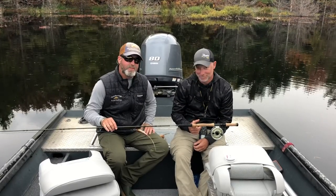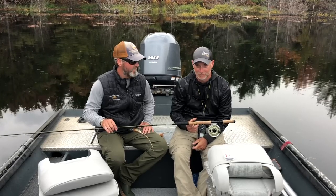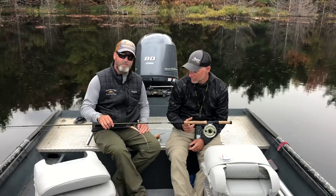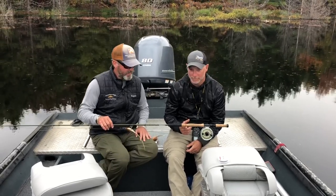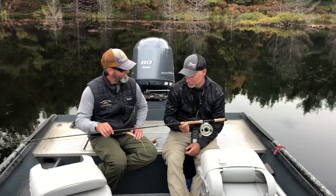Hey everyone, this is Brian Pitzer at the Northern Angler here with Ed McCoy, and today we're up musky fishing in northern Michigan. Ed takes every September and guides up here, and today we got to check out the new Echo musky rod. What did you think of it?